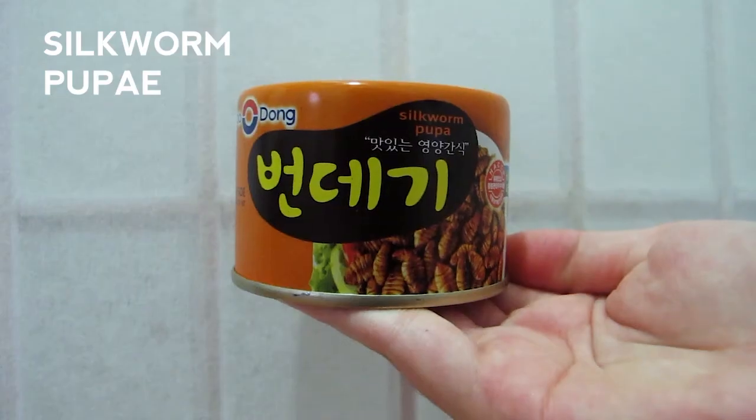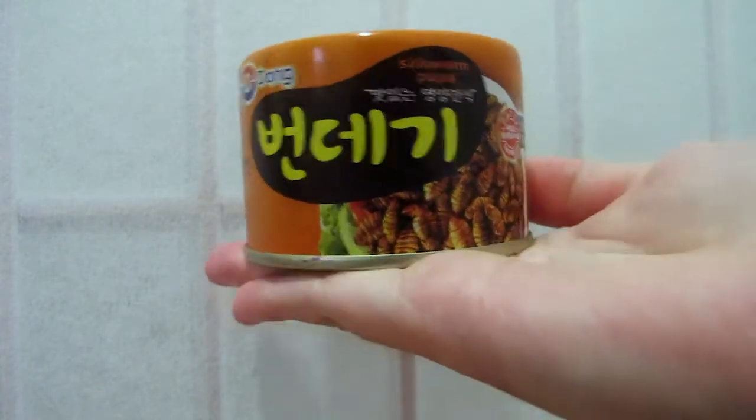Hey everybody, I'm Minnie and today I'm going to be trying silkworm pupa. This is something that is really common in Korea. I remember when I was little I used to see this being served in little plastic cups, especially in the wintertime — people would just grab it and go eat it as a snack. They'd stick a toothpick in there and eat it out of the cup. When I was younger I thought that was so weird because it looks like they're eating bugs — and they are eating bugs. I thought it was such a weird thing growing up, and now I get to try this in a canned product.